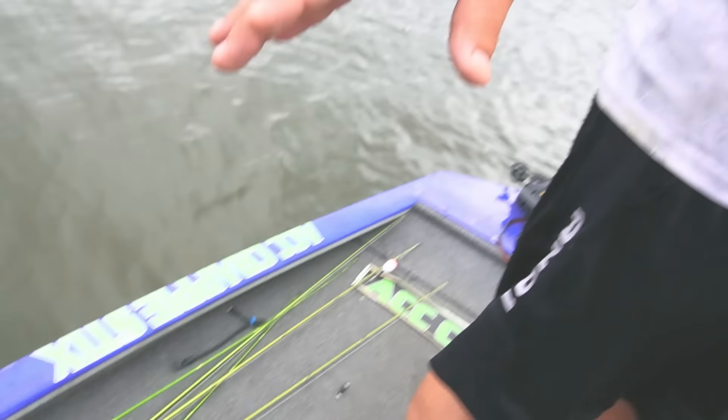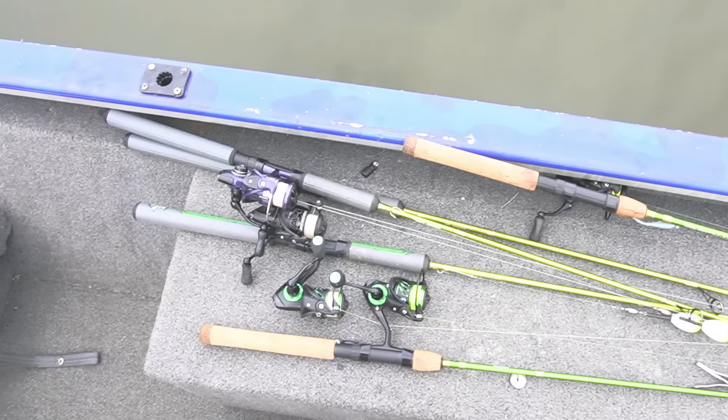We're going to be using a slip cork and minnow — my slip cork rig on eight-foot ACC crappie sticks. It's going to be a great time guys. Smash that subscribe button and come join the family. We're on the way to 100,000 subscribers. If you want to win a prize in the giveaway, you must be subscribed. Let's drop a live minnow down beside this dock!